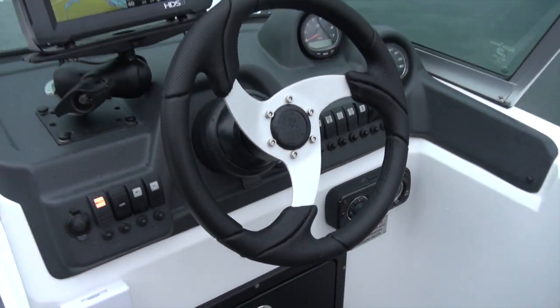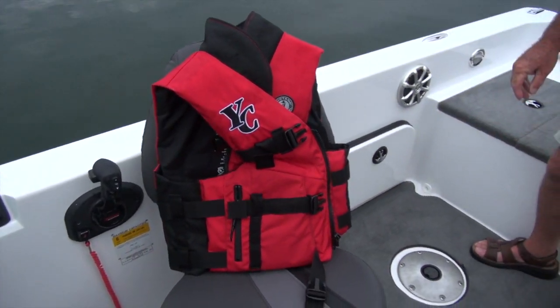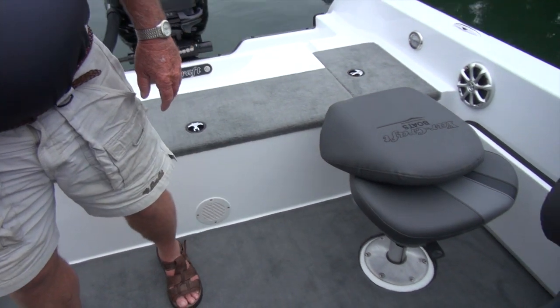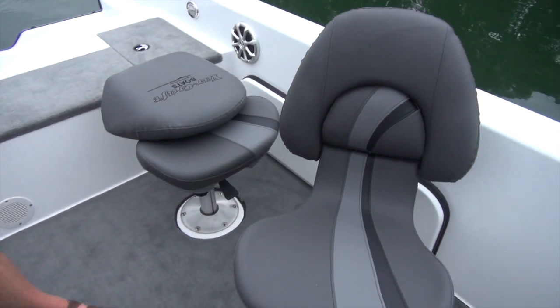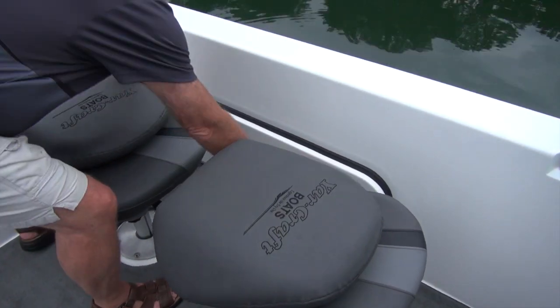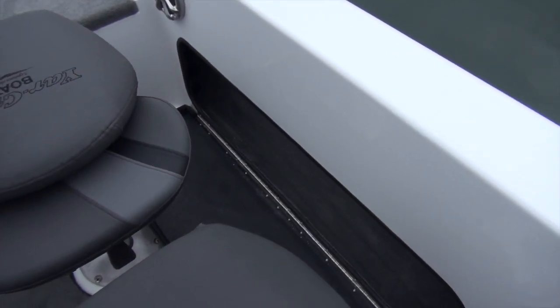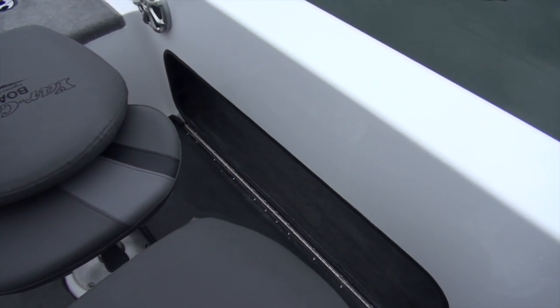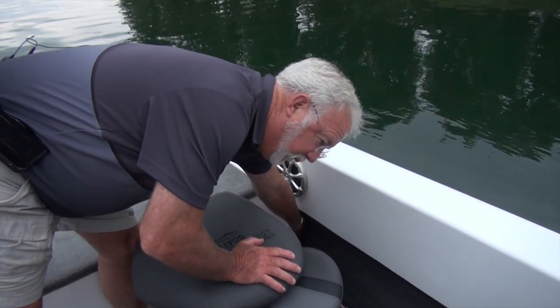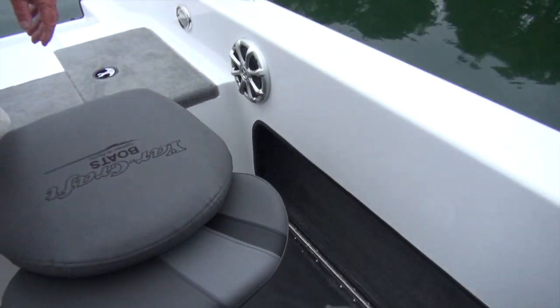The boat comes standard with three seats. The passenger and driver seats are all air rides — they swivel and have the air ride capacities in them. They adjust up and down. On the side of the boat, we have storage for any accessories you want to add. You can also put up to several fishing rods in here, and at the back of the box we've got rod holders. You can put up to about a seven-and-a-half to eight-foot rod down the side and put your rod butts in there to keep them from getting tangled.